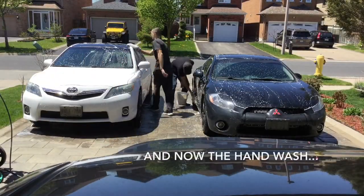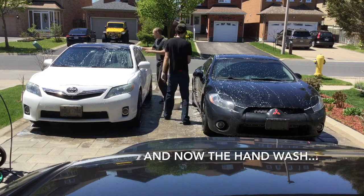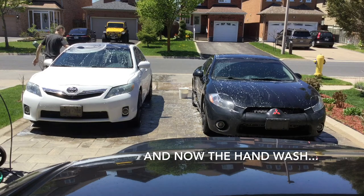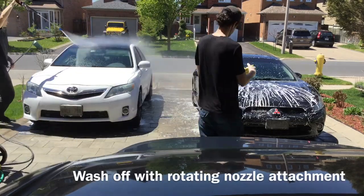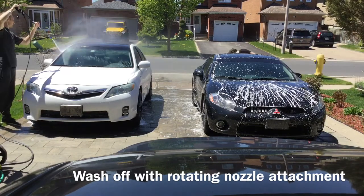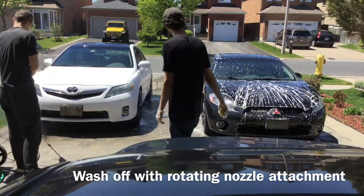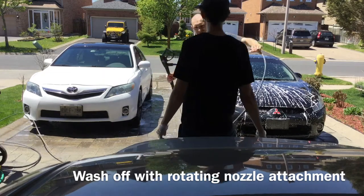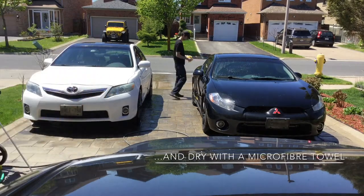After the power wash, we are switching to a hand wash. This is the important part of preparation for any paint treatment or any work on the surface of the car — it does the job much better than a regular attachment, so I do recommend purchasing this attachment, which you'll find in the description.